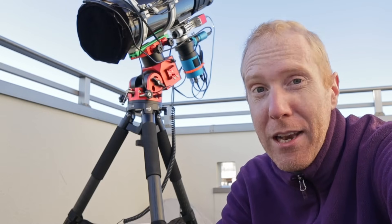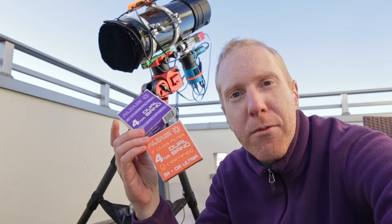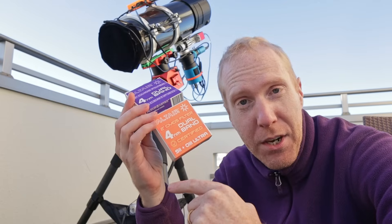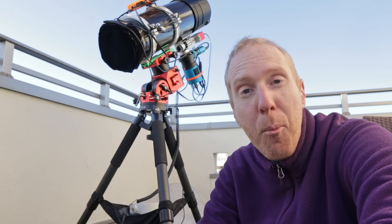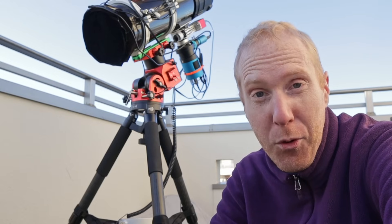If you're not familiar with the channel, I live in Tokyo, Japan, so it's a very light-polluted city indeed. I've presented on the channel in the past filters from Altair Astro called dual band filters that work with color astrophotography cameras. One takes hydrogen alpha and oxygen 3, the other takes sulfur 2 and oxygen 3. You can then merge those images into what we call the Hubble palette or the SHO palette — sulfur, hydrogen, oxygen — to get amazing results on various nebulae. It's a really cool tool that brings to color cameras what was traditionally possible only with monochrome cameras and very expensive filters.